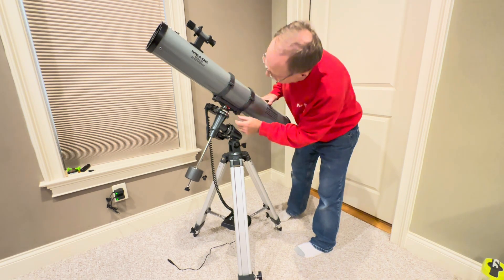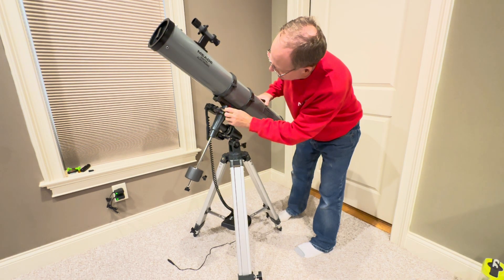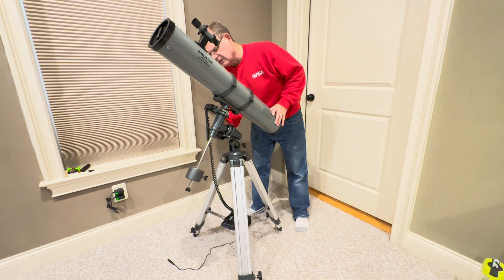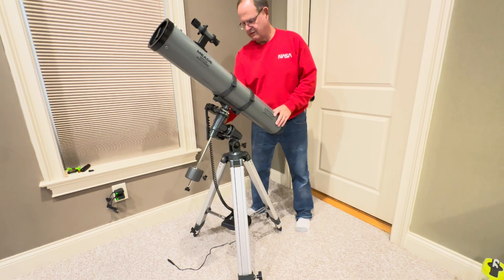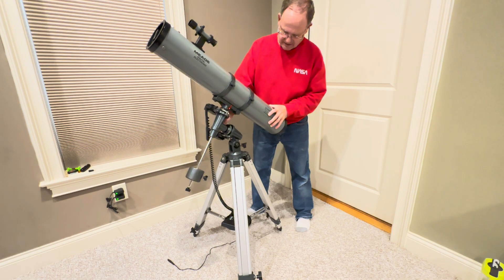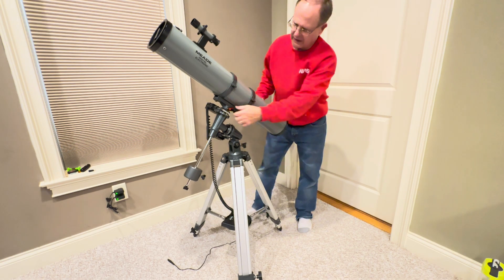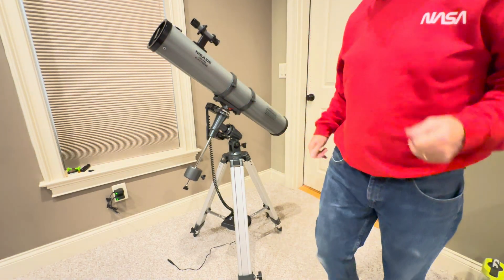Your home position on this telescope is with this lined up with 90 degrees. Get that to 90 — it just has to be pretty close. Tighten that down snugly. Then this axis over here, you just want it pretty much in line with the tripod leg — not tilted that way or this way, pretty well lined up with the tripod leg down here. Make sure that's all locked nice and snug. With both of those tightened down, that is the home position for this telescope.